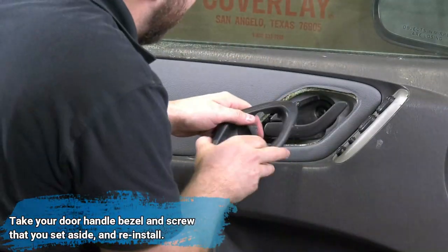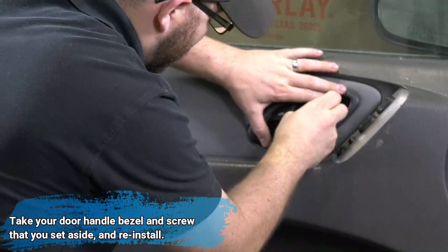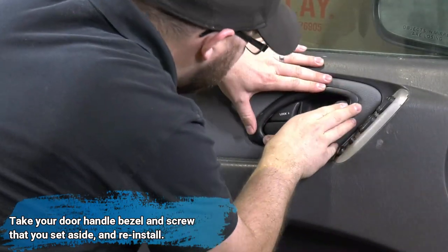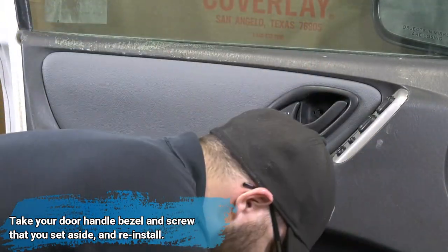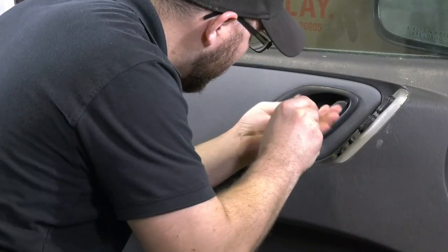Now we're going to reinstall that door handle bezel that we took off earlier. Patrick fits it around the door handle, pushes it into place, and then takes the original screw and screws it back in.